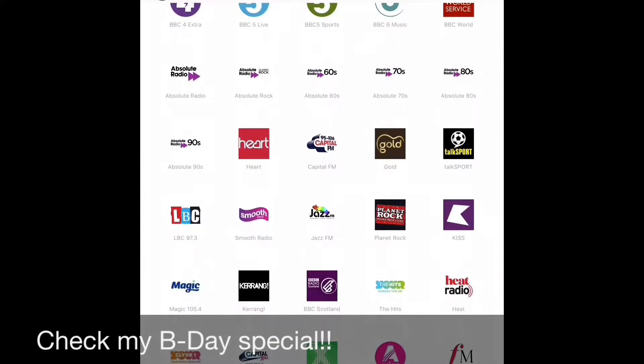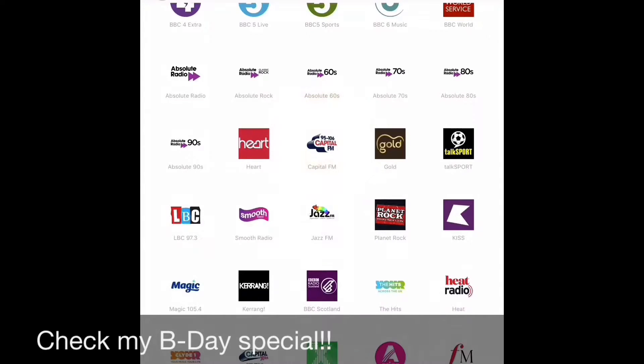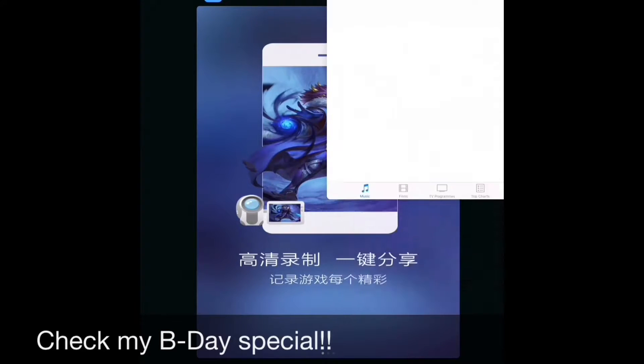And you can listen to radios here on this app. You can listen to Capital — wait a second — oh that's an ad, sorry. So yep, you can listen to that and some more.